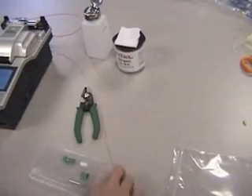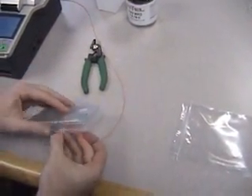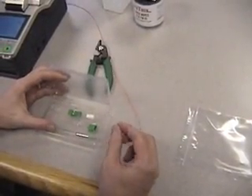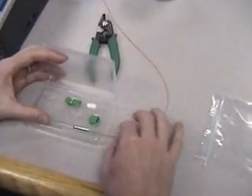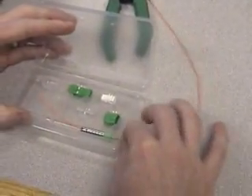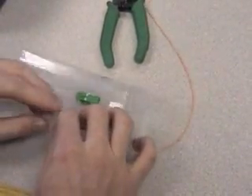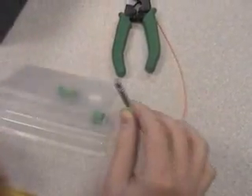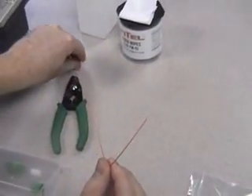Next, take your field fiber and slide the fiber through the connector main body. Remove the connector main body and slide down the fiber.